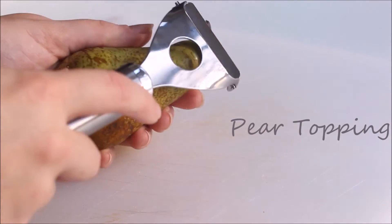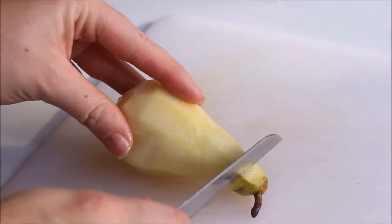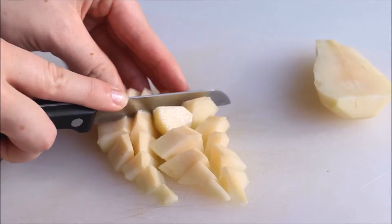To make the pear topping you are firstly going to have to peel your pear. The ratio is usually one pear to one portion of porridge. Then cut the top and bottom off, slice it in half, core it and chop it into small chunks.